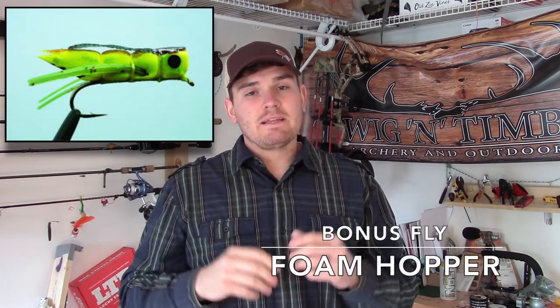As a bonus fly we're going to talk about today, a foam hopper is irresistible to most fish, and bass are not an exception to that. So if you were to tie a foam hopper on and fish it anywhere you fish terrestrials, bass — if they live in the area, smallmouth and largemouth — will eat a hopper any day of the week.